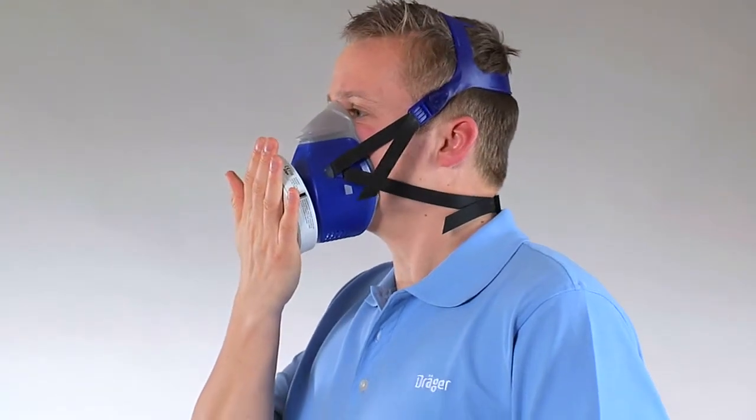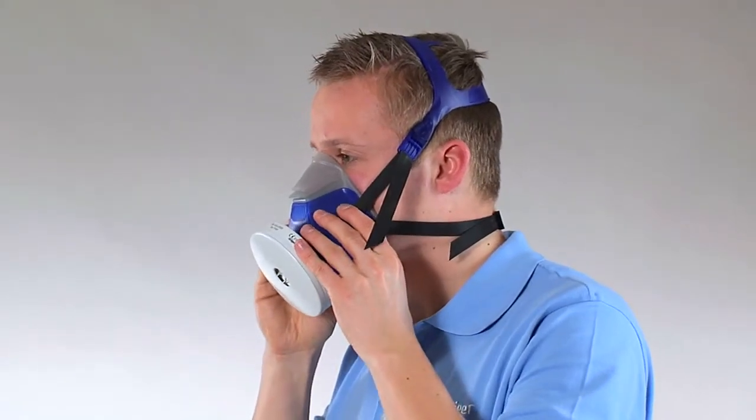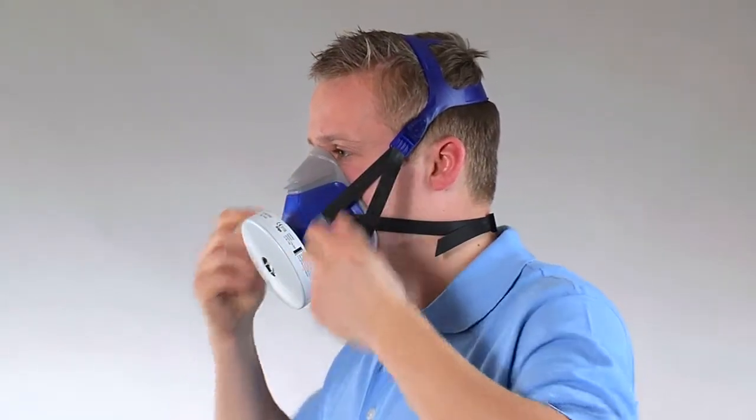Hold your breath for a moment. The negative pressure should be maintained. If not, readjust the face piece and adjust the straps, or use a different size of mask.